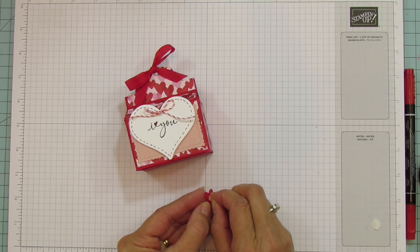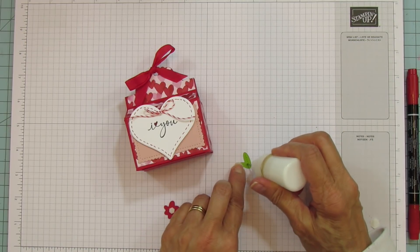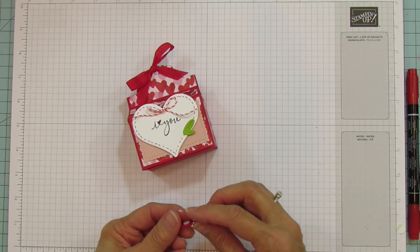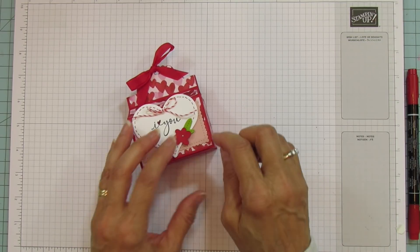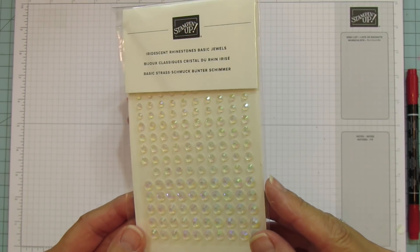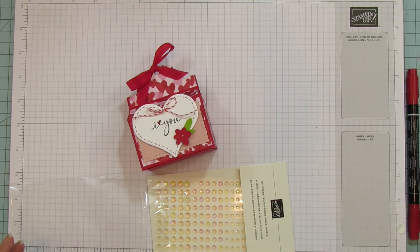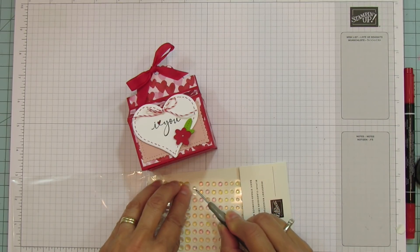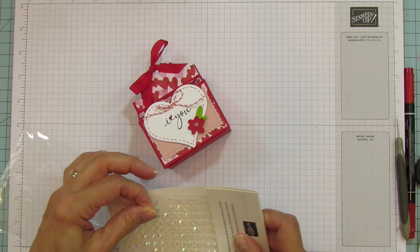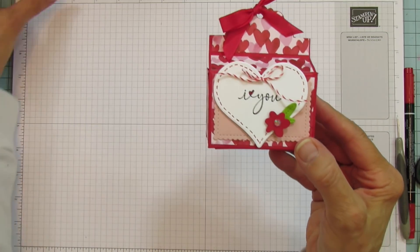I'm going to put the leaf underneath using some wet glue to keep it in place, set it to the side, then pop up our little flower. I'm using these new iridescent rhinestones — oh my gosh, they are so beautiful! I think these are my new fave. I'm going to use my piercer to put one right in the center of the flower. So pretty!